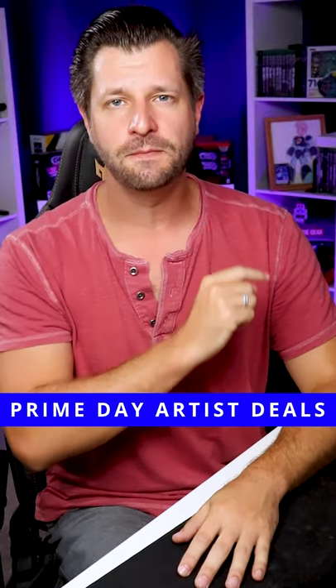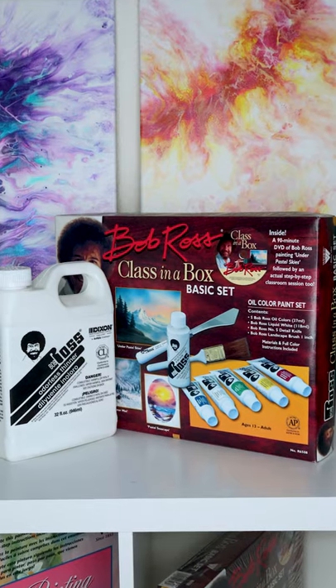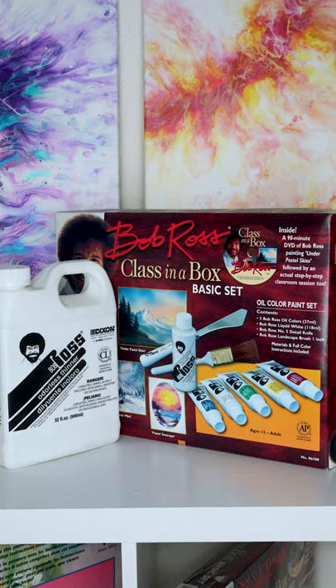When it comes to being an artist and snagging the best deals for Prime Day, don't concentrate on expensive materials or Bob Ross material. Those generally aren't on sale. Think about what you can practice with to improve your skills.